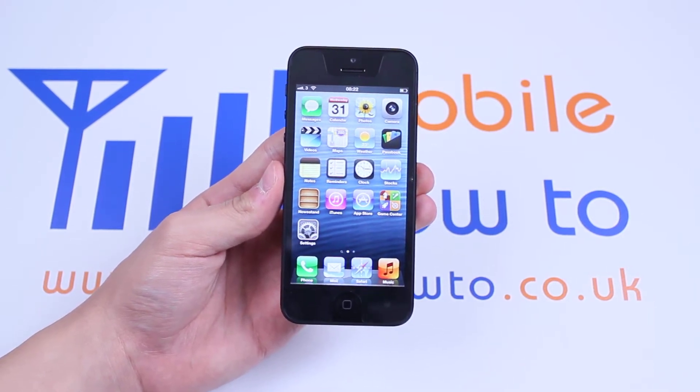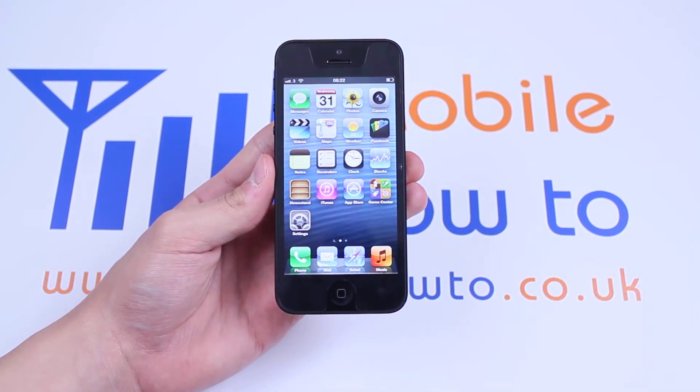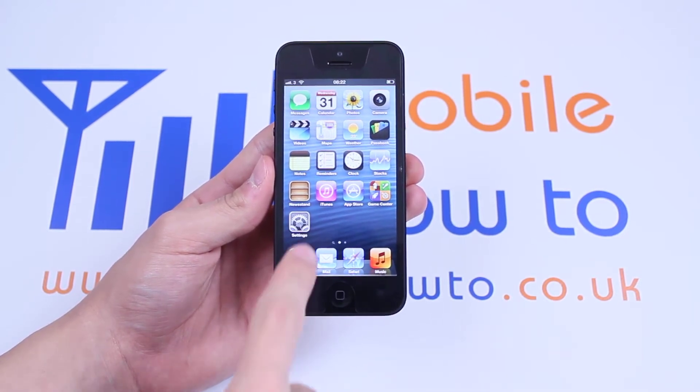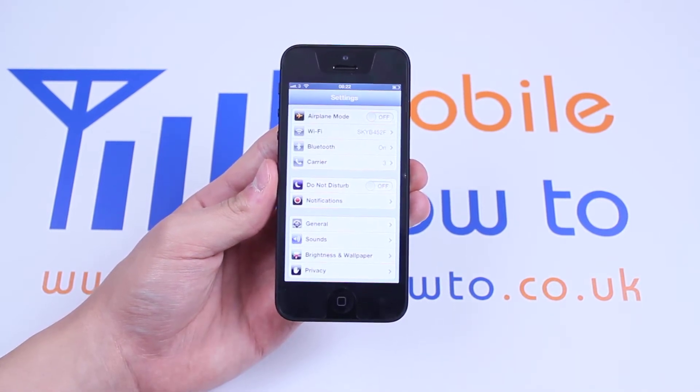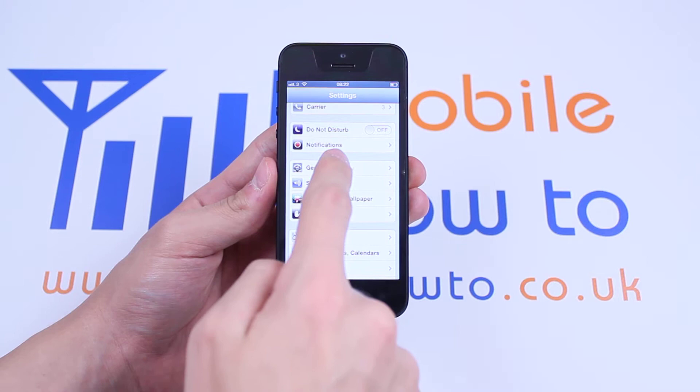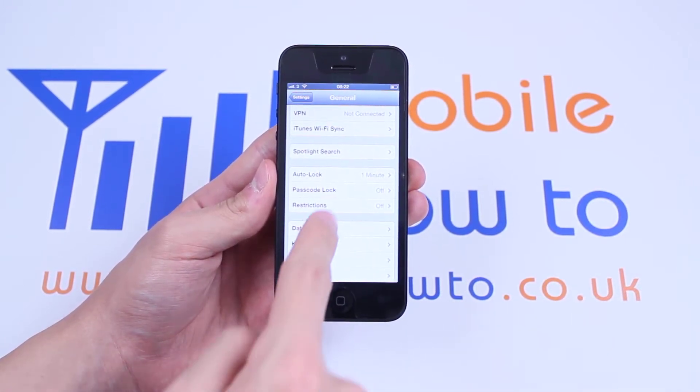So we're at the home screen right now. If you're not, you can easily join us by pressing the home button on your iPhone. Let's go to Settings — my Settings icon is in the bottom left hand corner. So I'm in Settings, I'm now going to go to General, tap General, and I'm going to scroll down to what's called Passcode Lock.